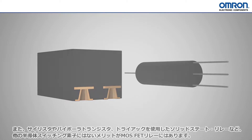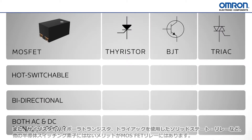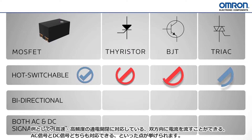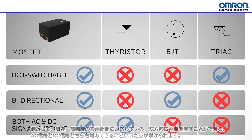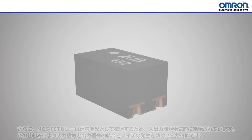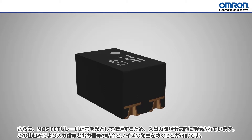They are also beneficial compared to other switching options such as Thyristor, BJT, or TRIAC-based solid-state relays, in that they can be hot-switched, are bi-directional, and can support both AC and DC signals. With the optical isolation between the input and output, there is absolutely no electrical connection, eliminating coupling and noise transference.